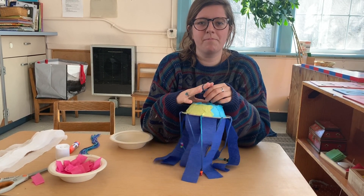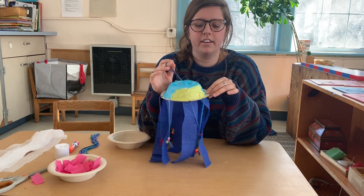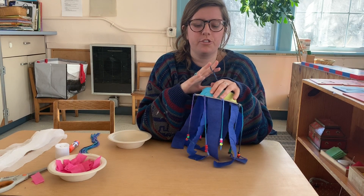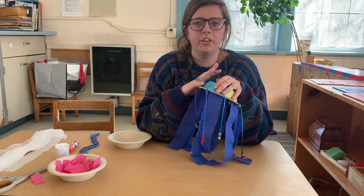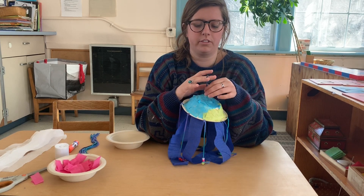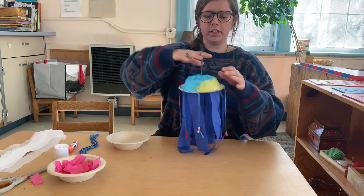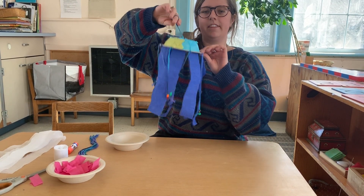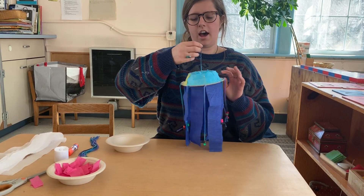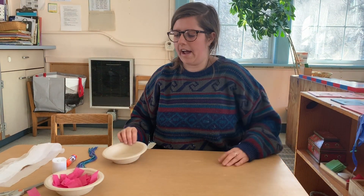Hi there everybody! My name is Hannah. I'm the upstairs classroom second assistant teacher and I'm going to be making a series of short videos to show you guys some fun crafts you can do during this downtime with hopefully a bunch of materials you have at your house. So the first video I'm going to make, I'm going to show you guys how to make this really cool jellyfish craft.